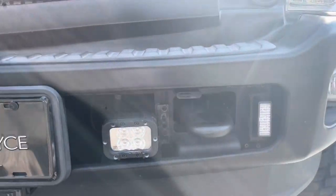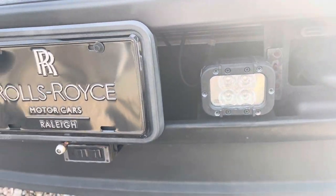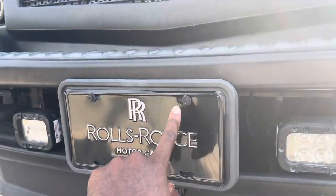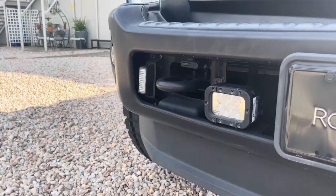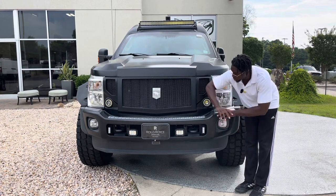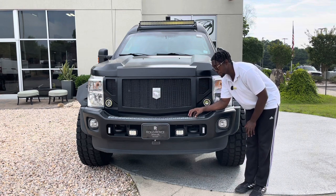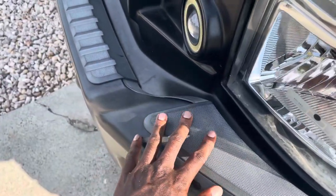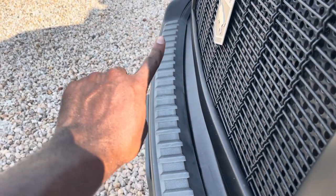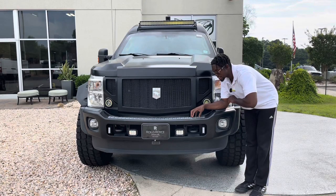The front bumper is very beefy metal — if you need to ram somebody in the case of the apocalypse, you should have no issue. You get rock crawling and off-road lights just in case. There are also massive hooks in the front that could theoretically strap to a helicopter. One minor complaint: they did use a little plastic trim on top that has faded in the sun, which feels out of place on such a rugged bumper.